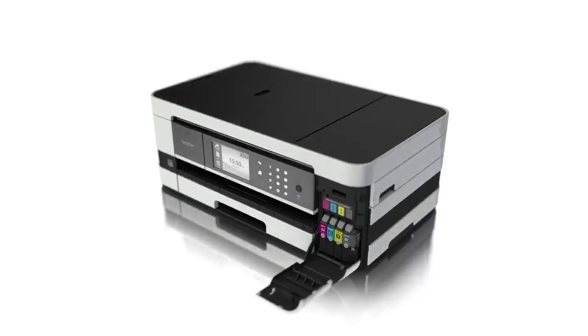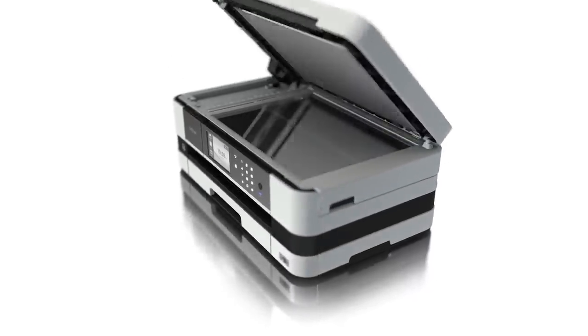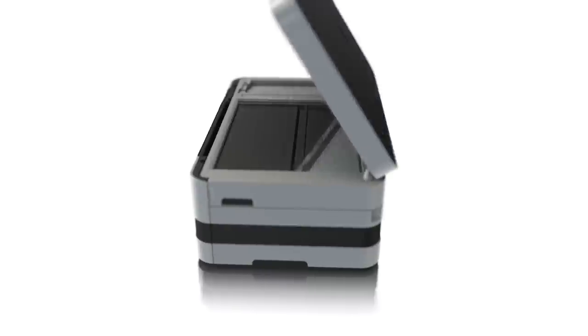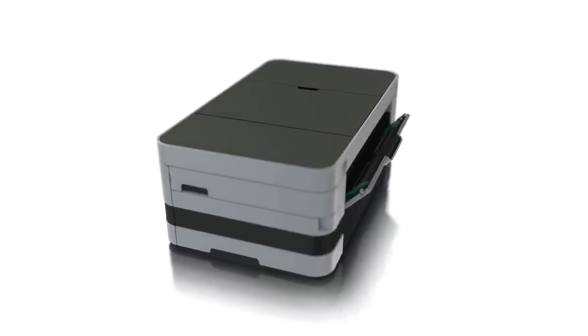The interior of the device is a triumph in space-saving design. There is no compromise on its capabilities. Other companies may have left some features out to get a machine this small, but we didn't.